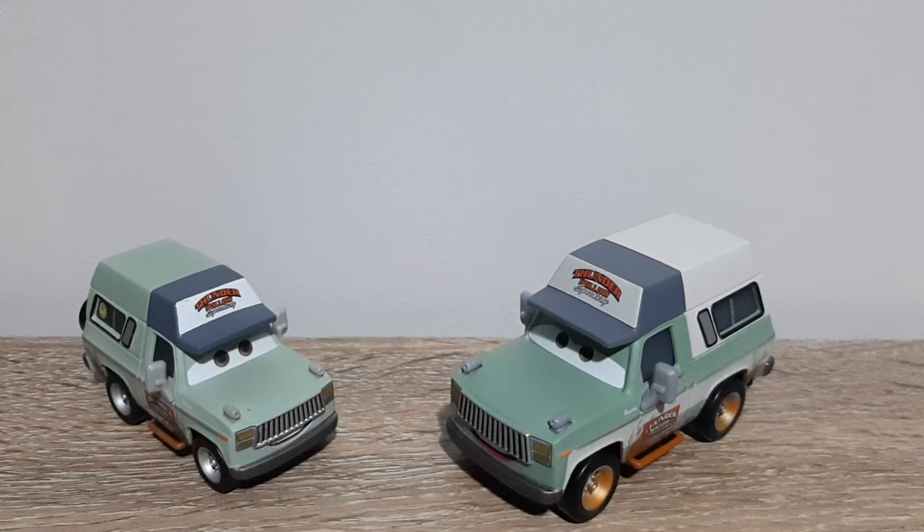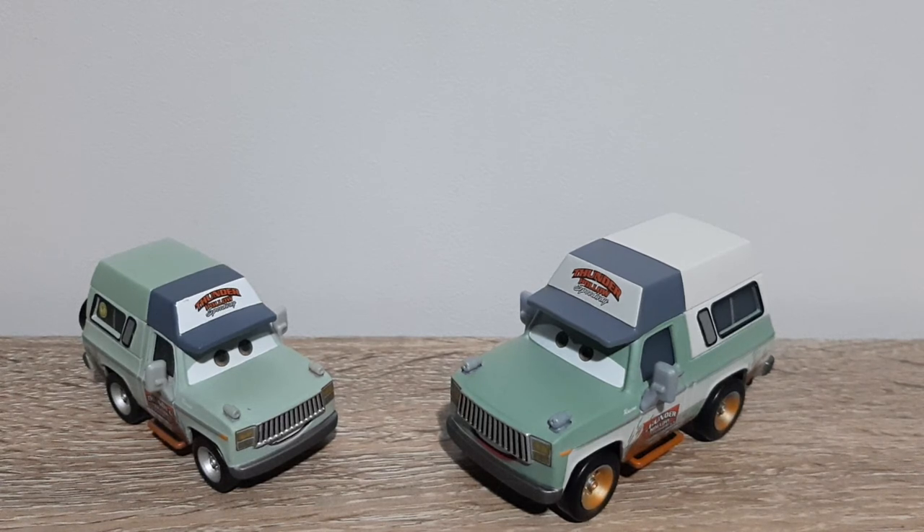So that is it for this review of Roscoe. Thank you all very much for watching. Please remember to do all the normal stuff — subscribe, comment, favourite, share — and I will see all of you in the next video.